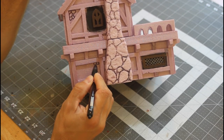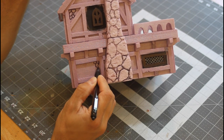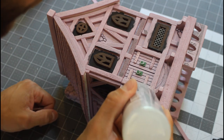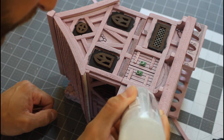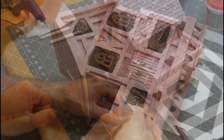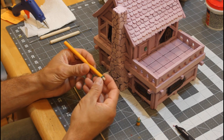Now I'm drawing in some stonework. When we do the plaster, we're going to leave these exposed to make it look like the plaster has come away from the building. For the windows, I used a little Vallejo liquid water effects — I'm not a big fan of how this came out. It takes a lot of layers and it really got sucked into the piece, so I'm looking for a new way of doing the windows.